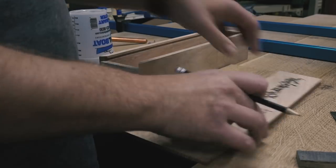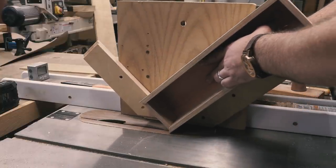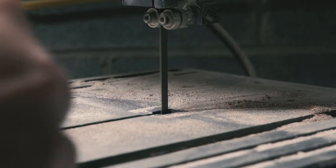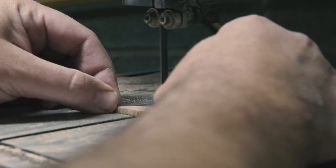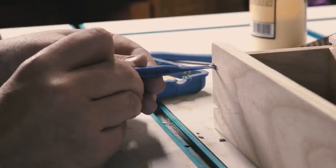Mitered corners like these aren't very strong, especially with such little glue surface. So I took the box to the table saw and used my miter key jig to cut some kerfs in the corners. I took some white oak stock the same thickness as the kerfs and headed to my little bandsaw to cut some keys out. I added glue and installed the miter keys.